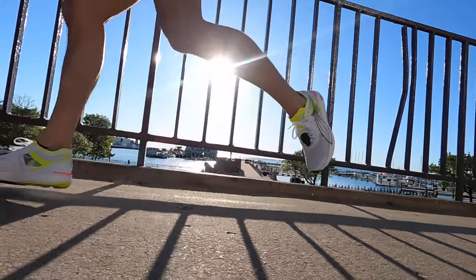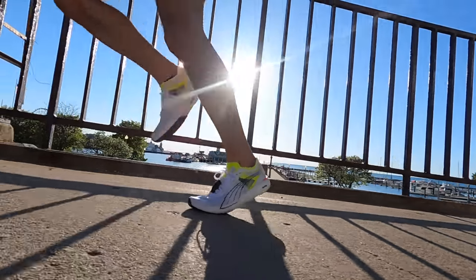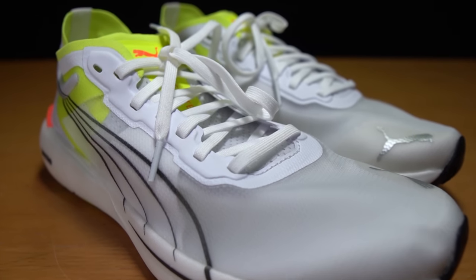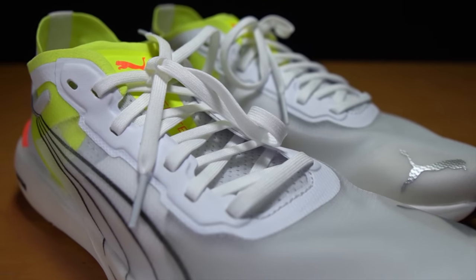Before I give you my thoughts on this shoe, I do want to go over some disclosures. This is a shoe that I purchased myself — no one's sent it to me, no one's paying me to make this video, and no one's going to get a chance to preview my footage or my thoughts before you guys see this video on YouTube.